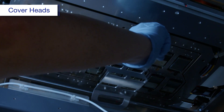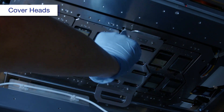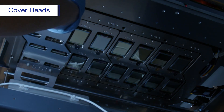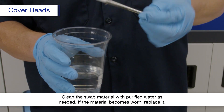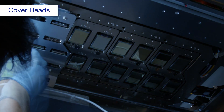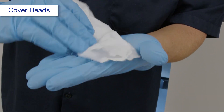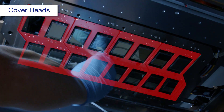Attach the cover head cleaning jig for short edges. Fold a polyester or nylon cloth as shown. Wipe any condensation from the carriage plate.